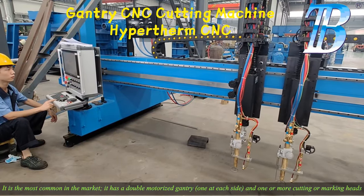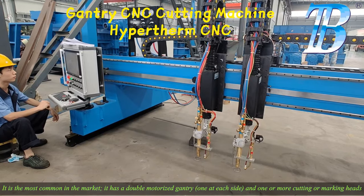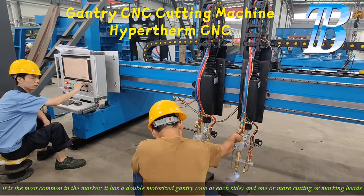Gantry Cutting Table. It is the most common in the market. It has a double motorized gantry, one at each side, and one or more cutting or marking heads.